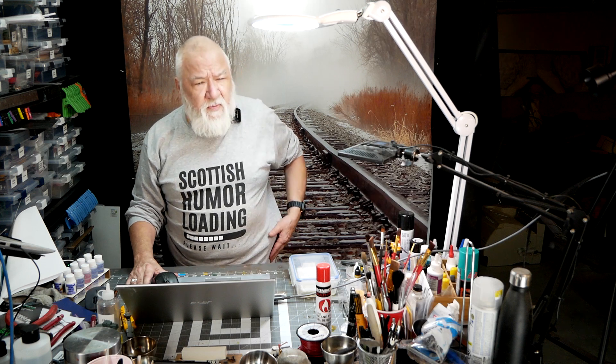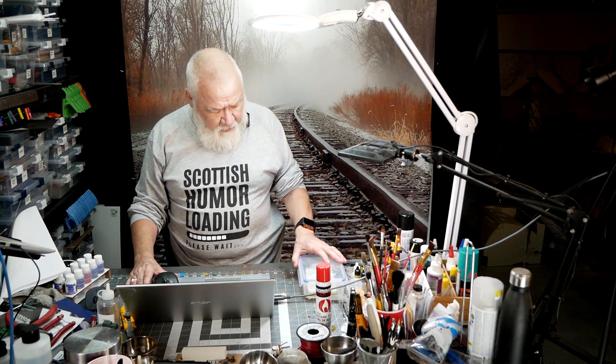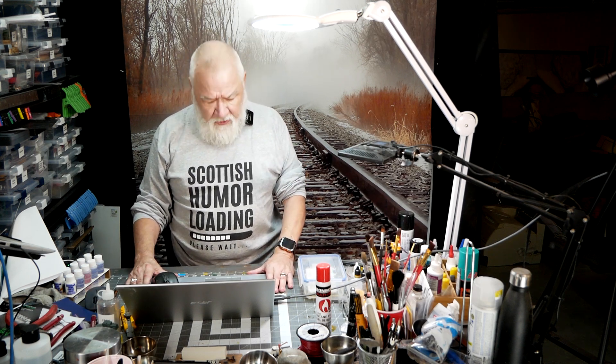Welcome back. My name is Dave. This is McCarroside, my N-Scale layout. And today we're going to talk about making custom decals.